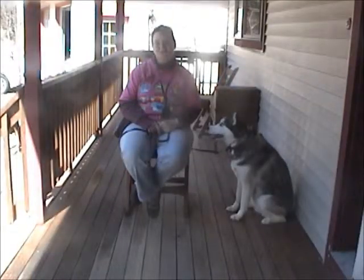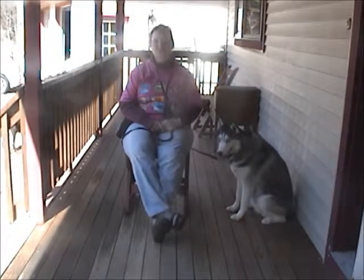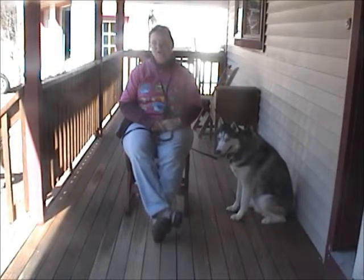You'll notice I don't give Alyssa a command. I don't talk to her during this. This isn't really her training session, but it's a good demonstration for owners that you need to be patient and not interact with the dog in order for this to happen.